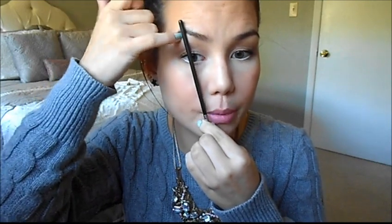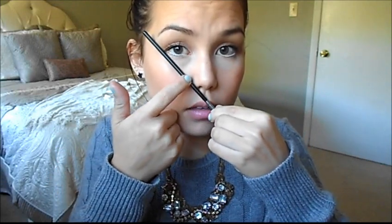For the arch, take the same brush or pencil and line it up touching the side of your nose, going straight through your pupil — the little black part of your eye. Wherever your brush hits your brow, that's where your arch should be. For the end of your brow, keep it touching the tip of your nose and run it through the outer corner of your eye — wherever it hits is where your brow should end.